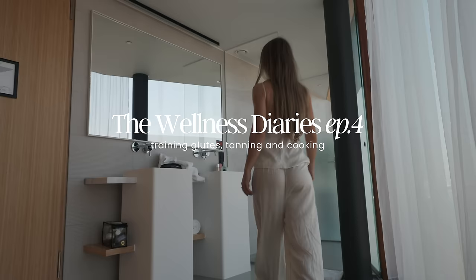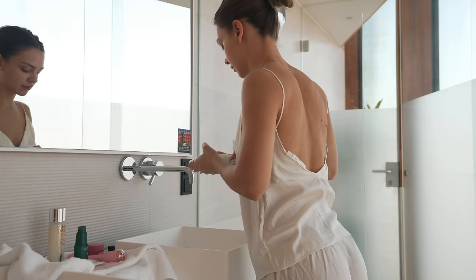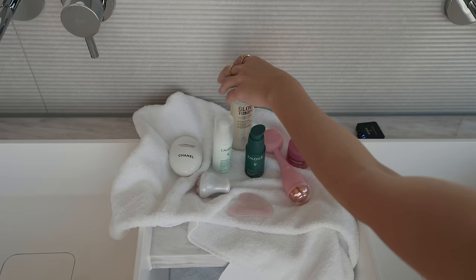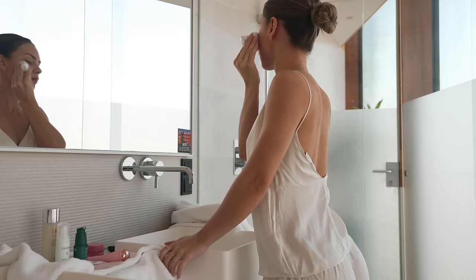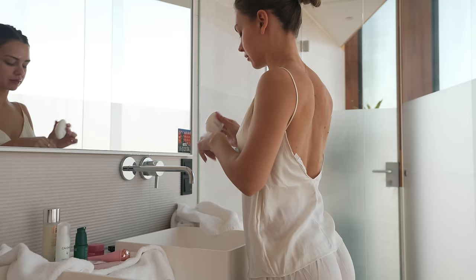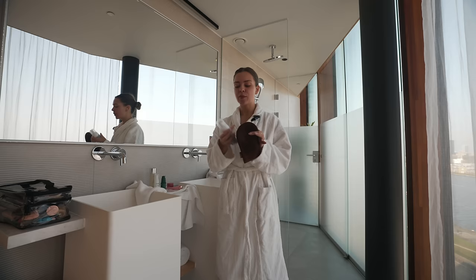Good morning. It is time for a bit of a tan. I love this tan — it's my go-to, I've been using it forever. It's the Loving Tan in the color dark, which is honestly a little bit dark for me, especially if I don't wash off the guide color, but still love it. It's my ride-or-die.